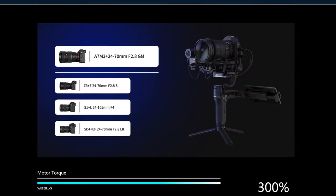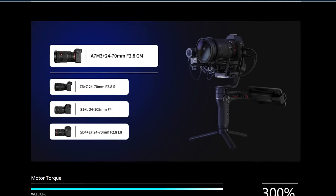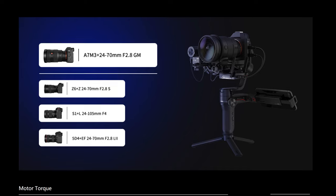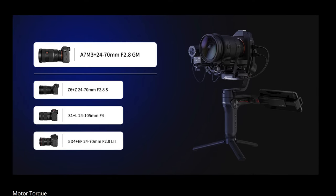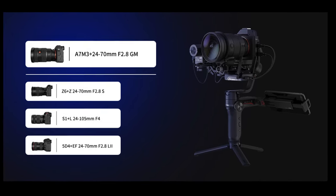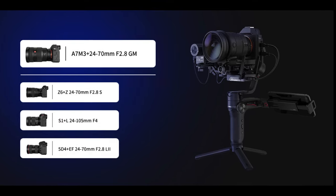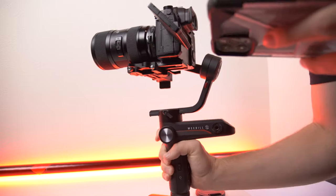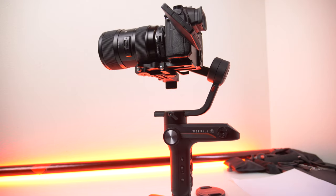As far as weight it can hold, they don't specifically say, but you can easily YouTube it and see if it works with your lens combo. One of the main setups they've been posting about is the a7 III with a 24-70 G Master, which is a pretty big lens setup. I was able to balance my GH5S with the Metabones and the Sigma 18-35, which is a pretty heavy setup.